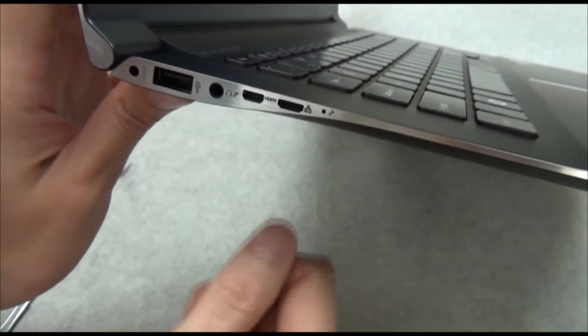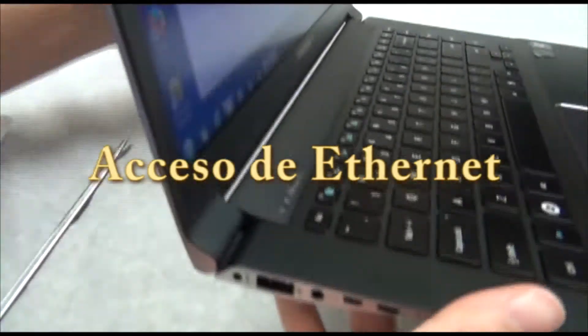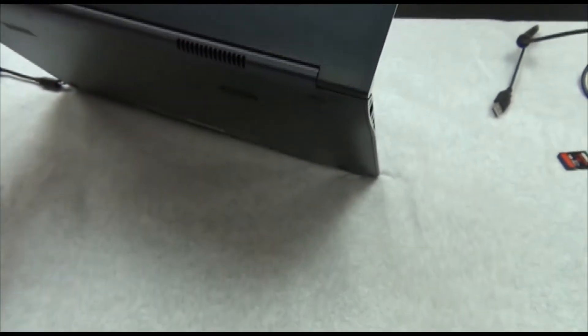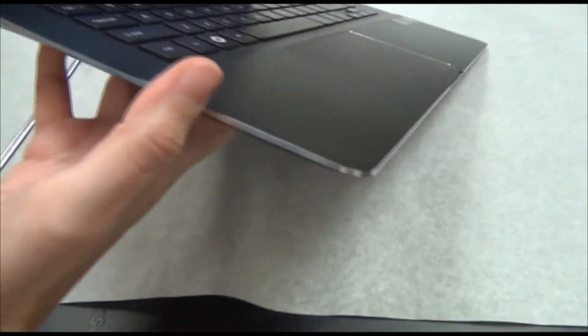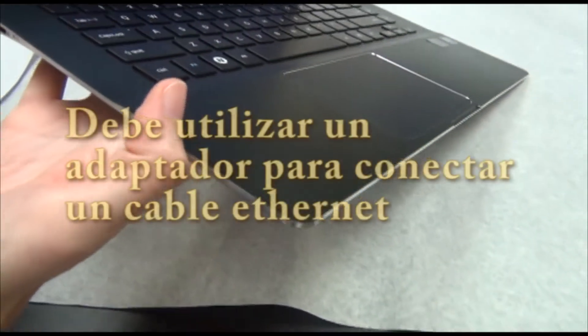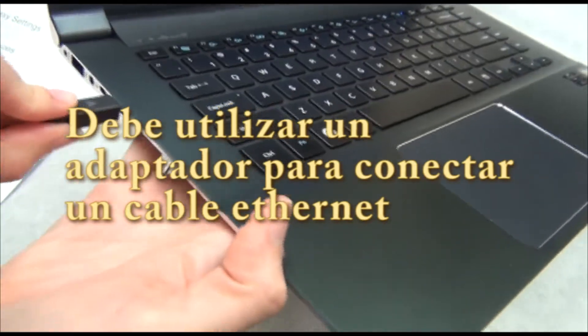And this one is for an Ethernet connection. You'll notice there is no Ethernet port built in here. We do have the adapter for that — you can see it's very small. It just fits right in there. Go ahead and put it in so everybody can see how it works.